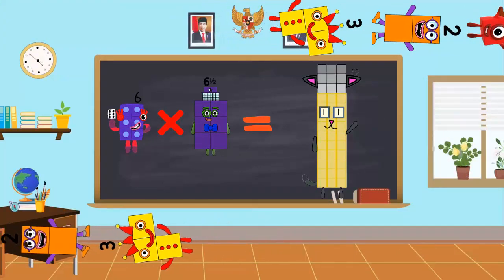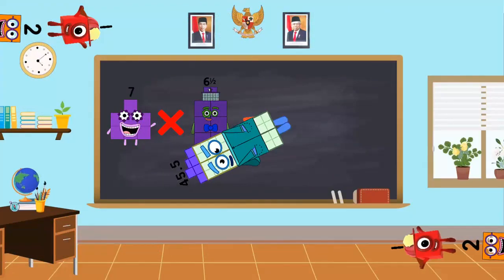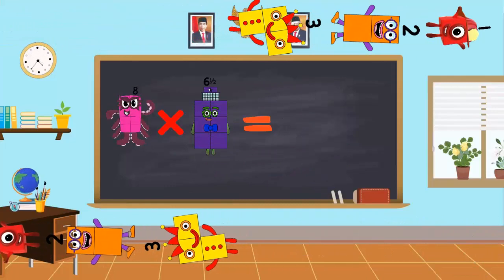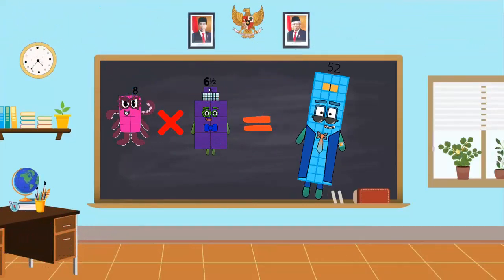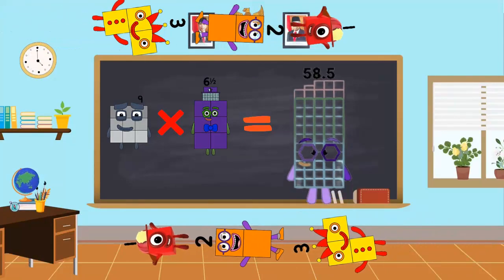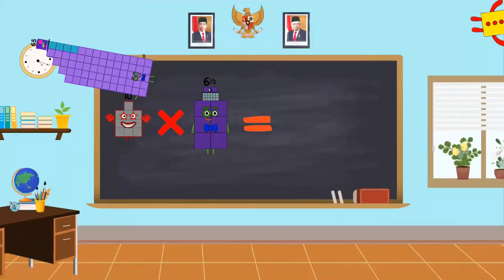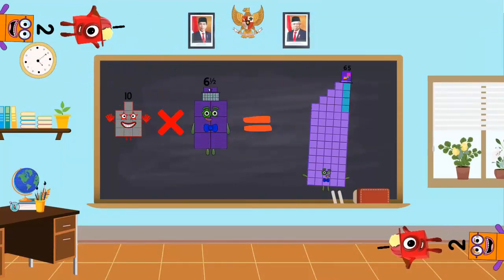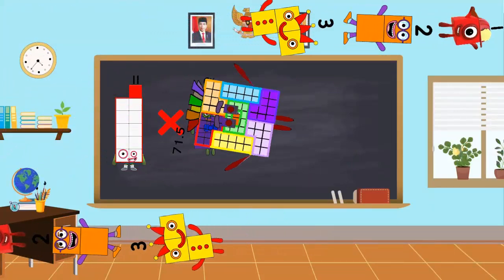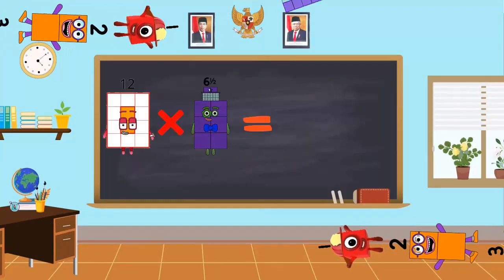6 x 6.5 is equal to 39. 7 x 6.5 is equal to 45.5. 8 x 6.5 is equal to 52. 9 x 6.5 is equal to 58.5. 10 x 6.5 is equal to 65. 11 x 6.5 is equal to 71.5. 12 x 6.5 is equal to 78.